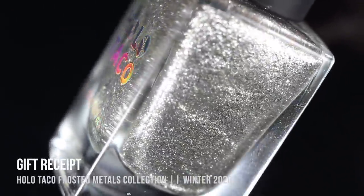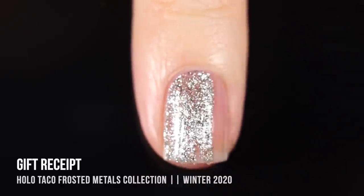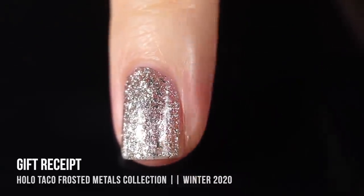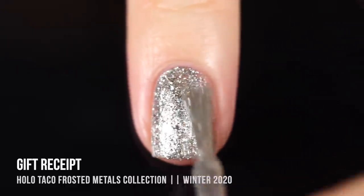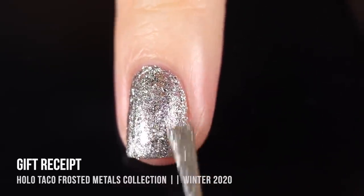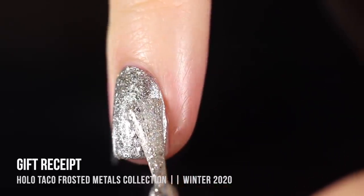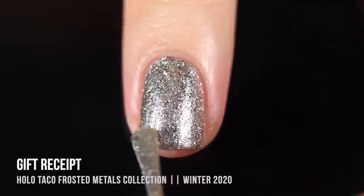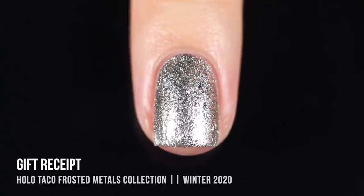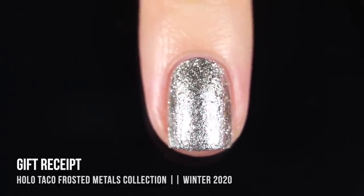Finally, in this collection, we have the shade Gift Receipt, which is just a really sparkly, silvery chrome polish. I ended up doing three coats for full coverage — I probably could have gotten away with two with thicker coats, but I wanted the formula nice, smooth, and level, so I went with thinner coats. It looks absolutely gorgeous on, it is so reflective and sparkly — it honestly just looks like aluminum foil. You can almost get a reflection of yourself in these nails. I love the way it catches the light as you turn your nail. It's a silver that reads slightly on the warm side, which creates a little bit of uniqueness.